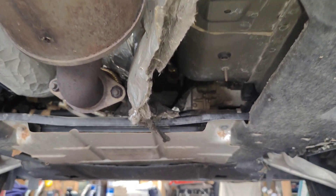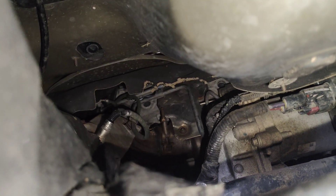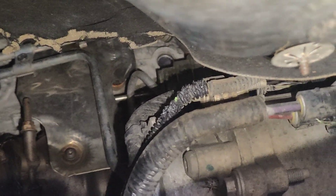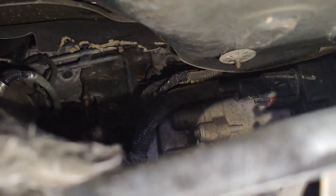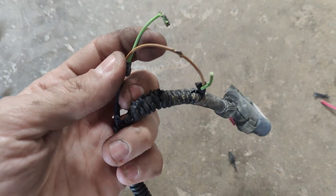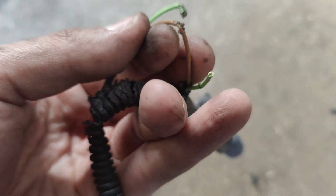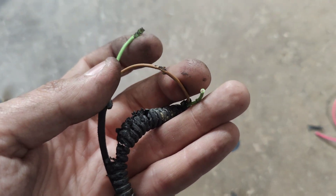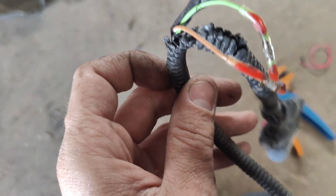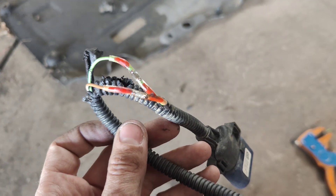Coming down underneath the car, this is all knocked down. You can see signs of animals up here, and you can see wires are chewed on our steering rack. I'm going to bring all this down and we're going to check those. Here's the wires - you can see the green and white was cut. This brown one is partially chewed through. Green and white is for our CAN bus, and it's chewed through on the other side.